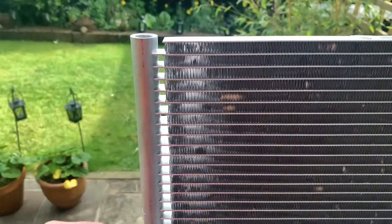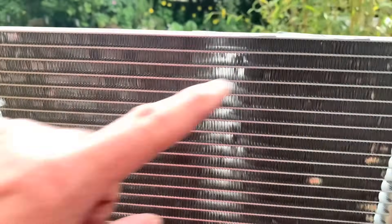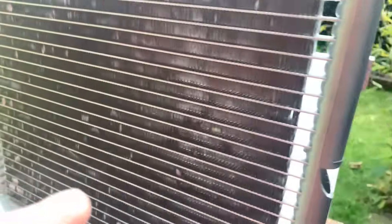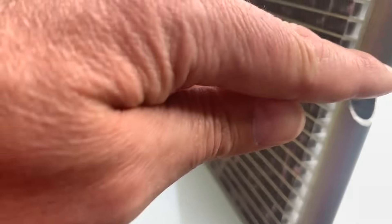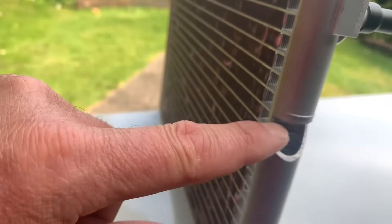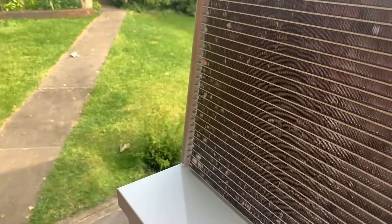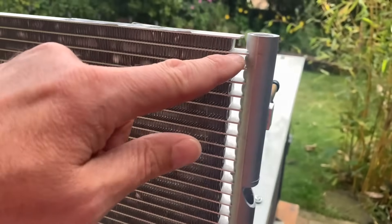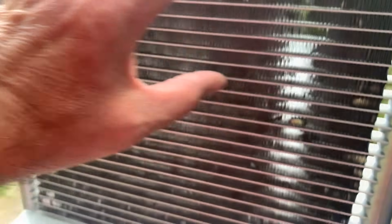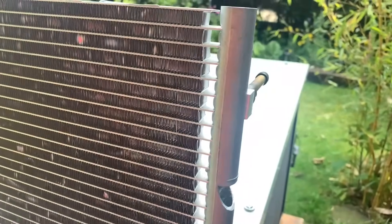We have a header down one side and a header down the other side, with tubes going across lengthways. You'll see these little marks — that's actually a disc which controls the flow of the refrigerant through the heat exchanger. Instead of going through one tube, it goes through a bank of tubes, then there's a separation plate, and so on. That's how we get the small pressure drop through the condenser.